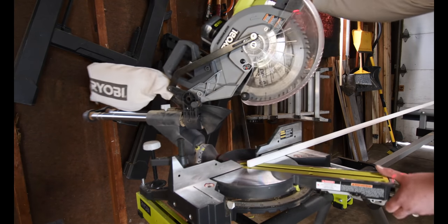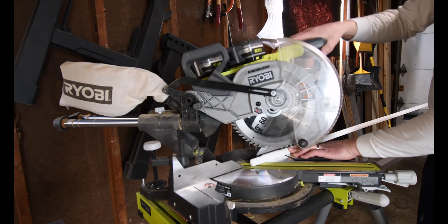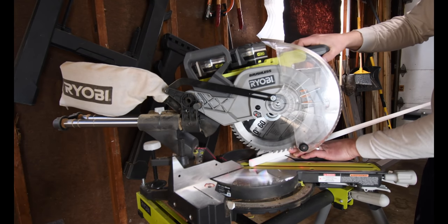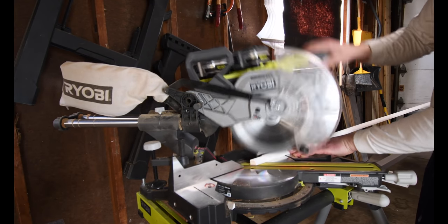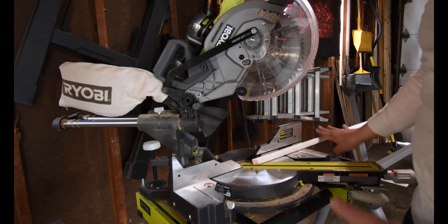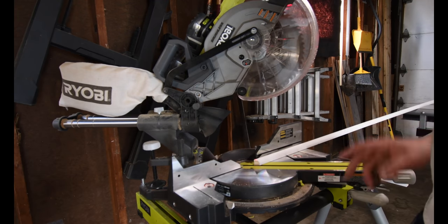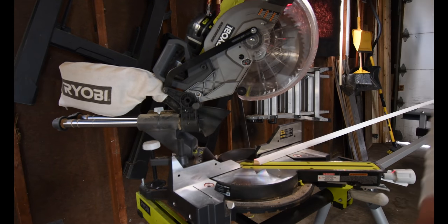I love this stand. This stand is awesome. This makes this so much easier, because I'm not fighting anything. I'm not trying to keep this balanced while doing this, so it's not hanging and it's not bowing. This stand is worth every penny.